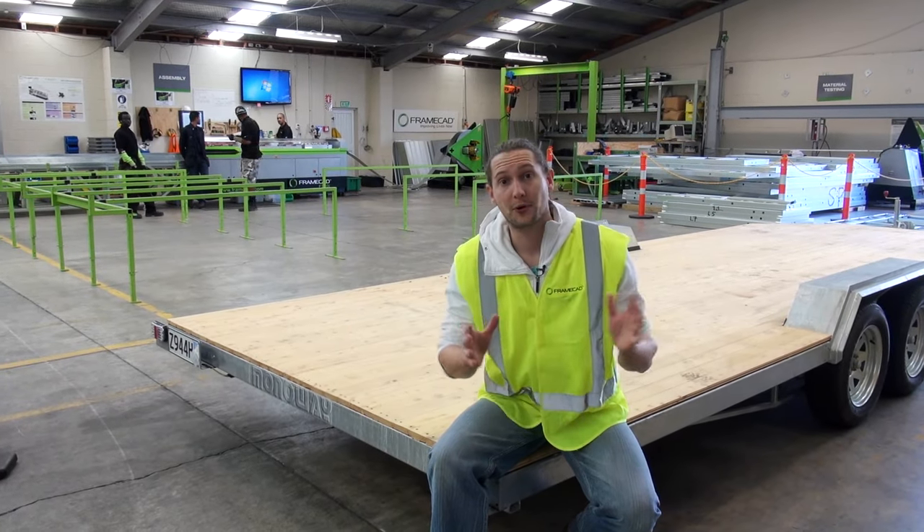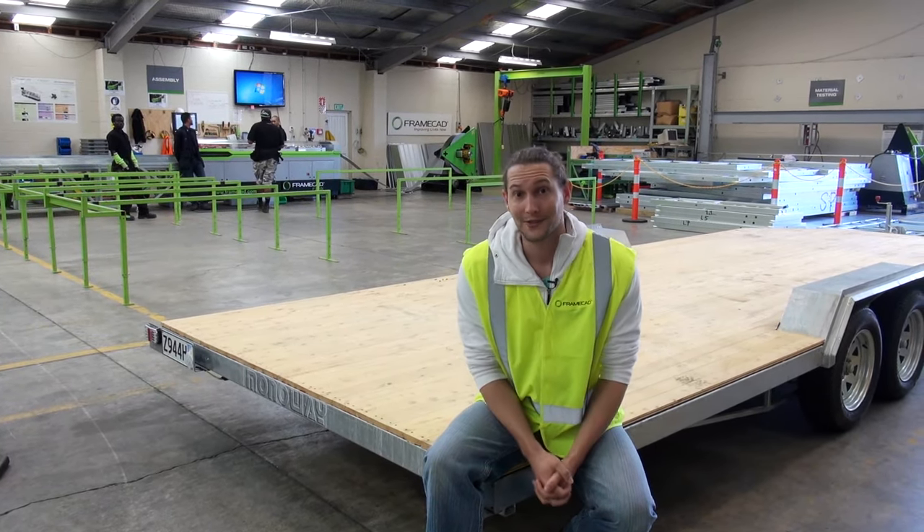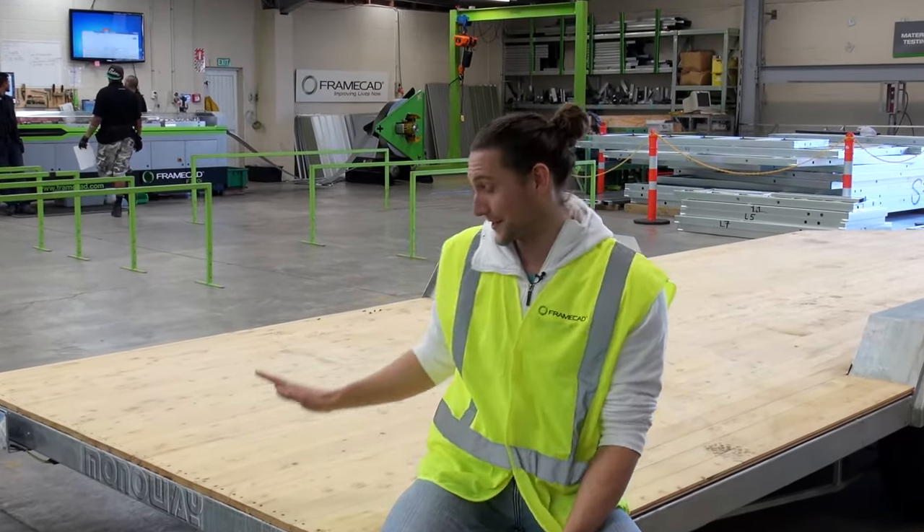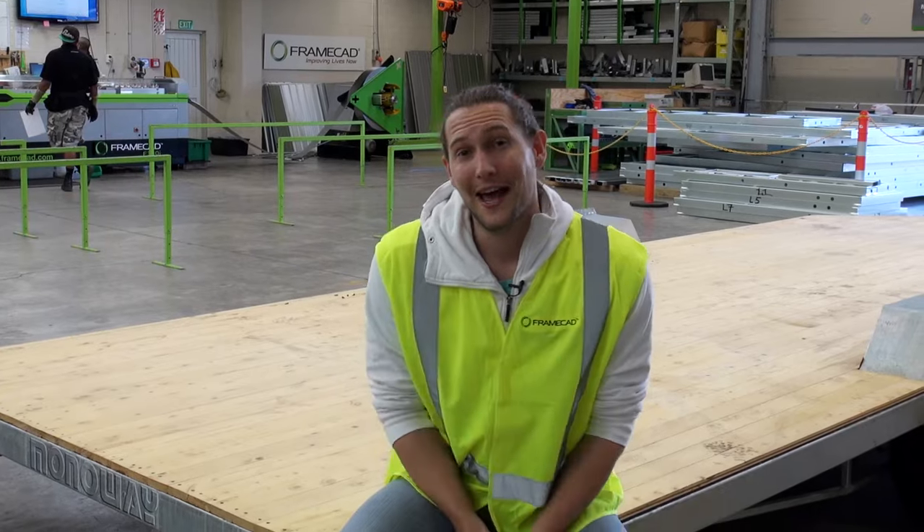Today we're back at FrameCAD where we're going to be putting up the steel frame of our tiny house. This is a really exciting day for us because no longer will it just be looking like a trailer — it's going to actually start resembling a real house.